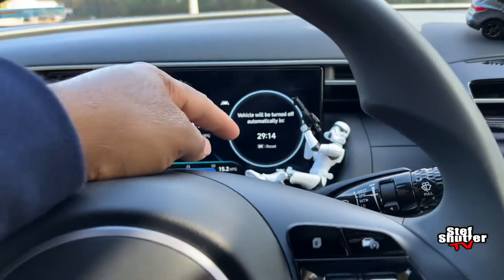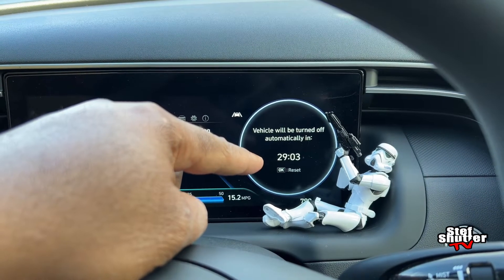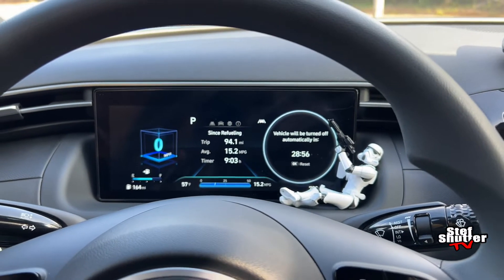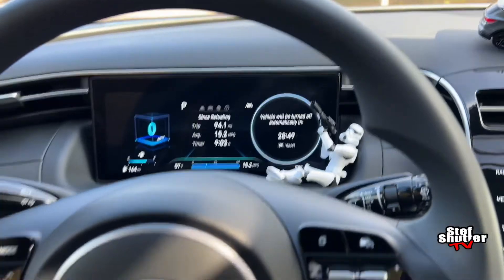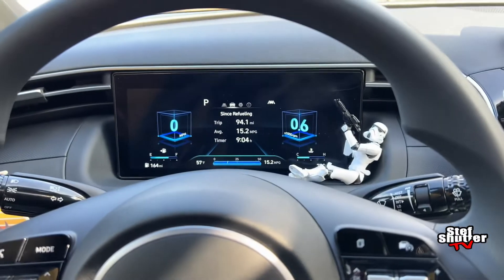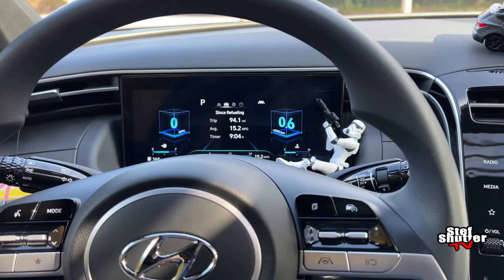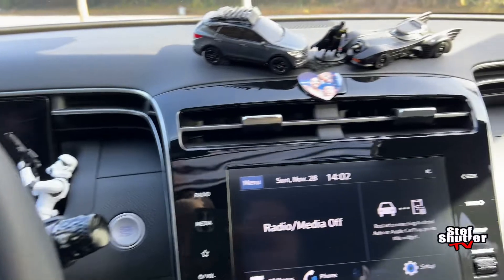This is another cool thing I like about the Santa Cruz. If you've had the vehicle running for some time, it gives you a countdown. See what it says? 'Vehicle will turn off automatically' and then it gives a countdown. That's pretty cool. In order to stop it, all you have to do is hit the brake or hit any controls just to let the vehicle know that you're inside, and the countdown will stop. I'm going to hit the brake — and that's it, it stops. I never let it go all the way down, I always end up pulling off anyway.